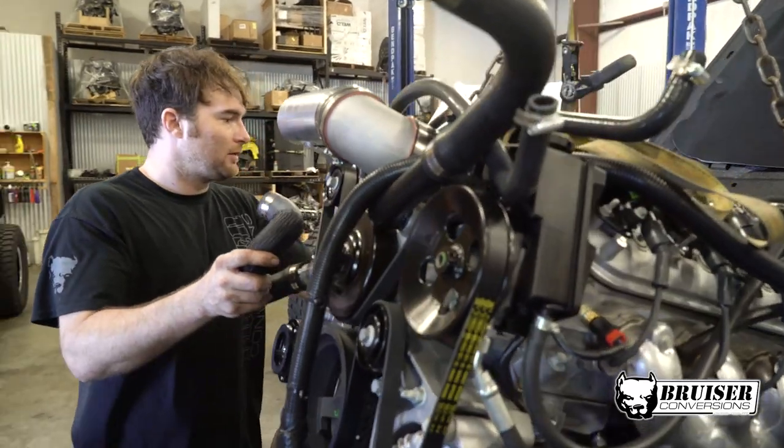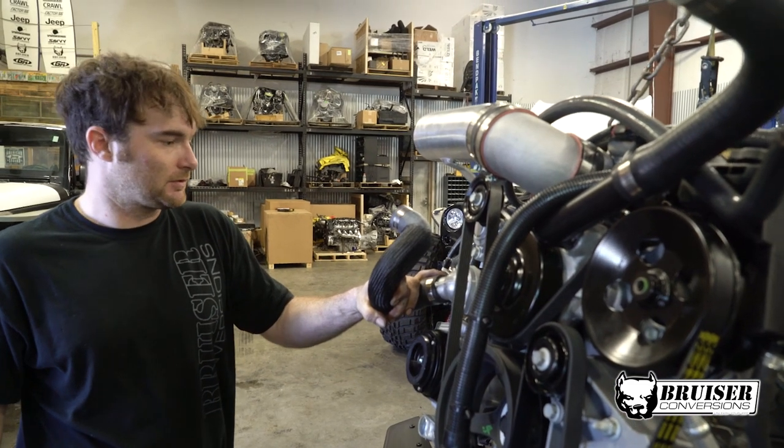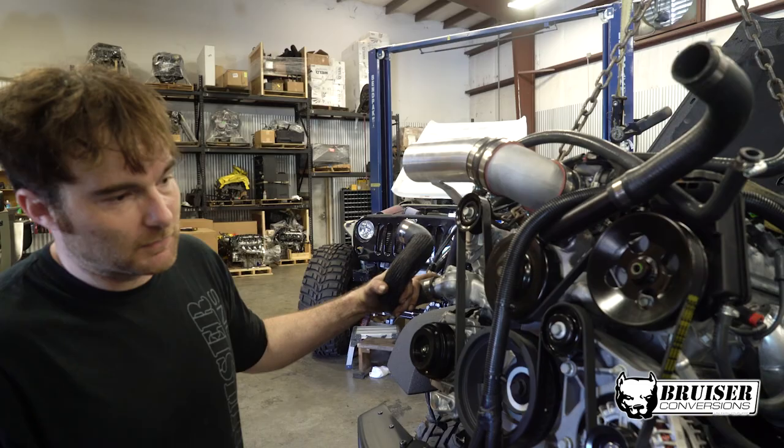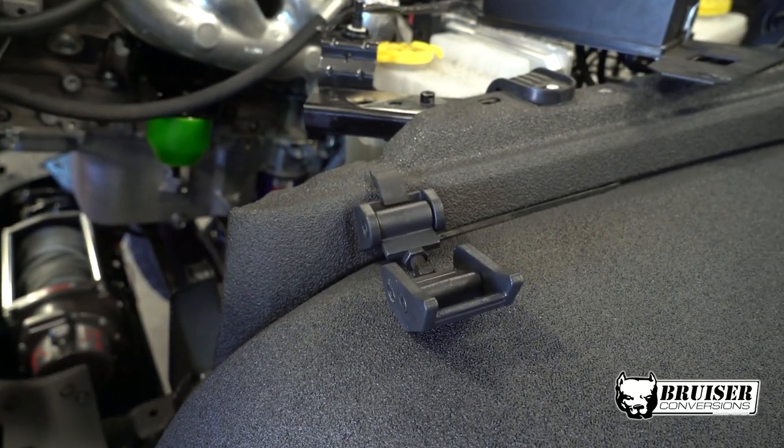We're dropping in an LS3. This is the first Kevlar-coated seat, I think.